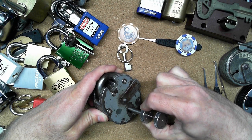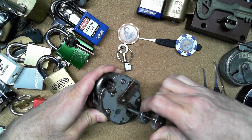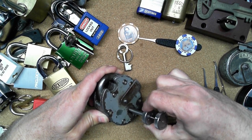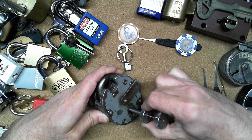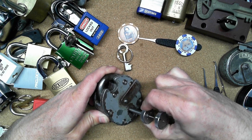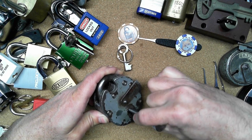I don't think I have it right there, so let's reset and try again. It's a little tricky with these Chubb Cruisers because they have false gates in them, but this one I've picked enough where I kind of know how it's supposed to pick.